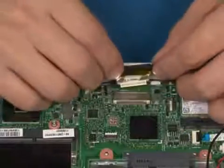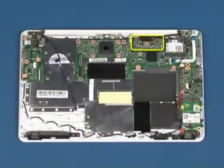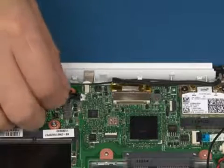Reconnect the display signal cable. Reconnect the camera cable.